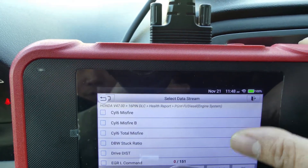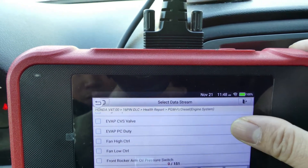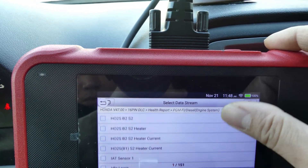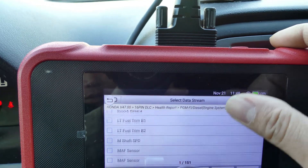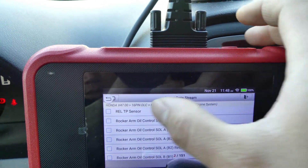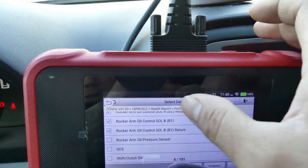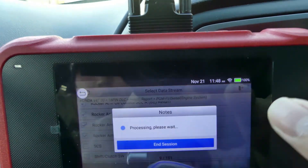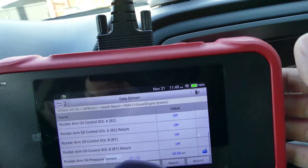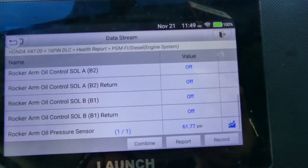Where's the front? Rocker arm — this one. And I need the rear too. Let's try this — rocker arm, press okay. They are all off, but look at the pressure right now, it went up to 62.